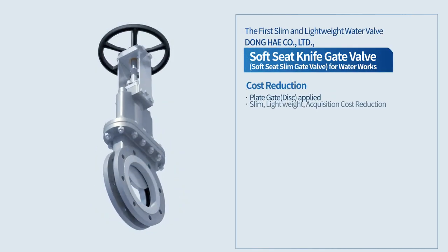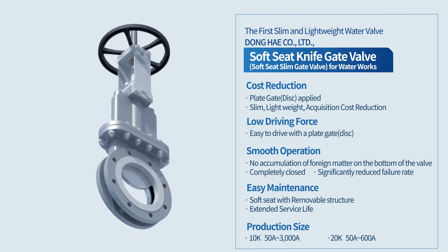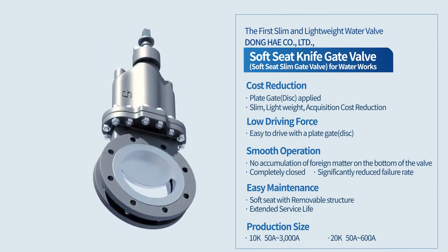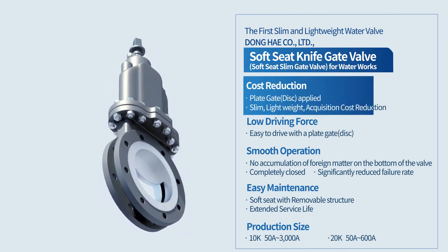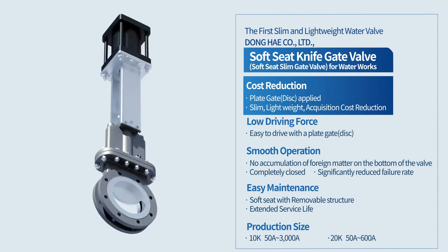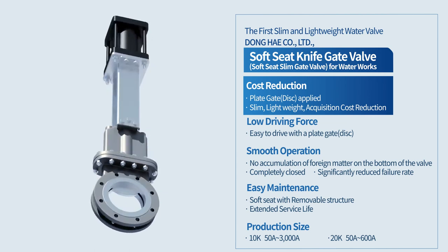Our patented product — this soft seat and disc type water valve for water pipe — has many advantages over existing water valves. Its narrow face-to-face structure leads to a decrease in material costs, which makes it price competitive.